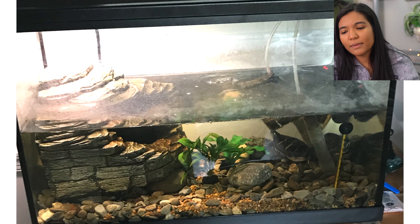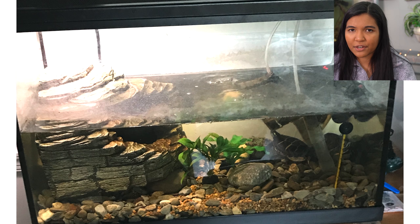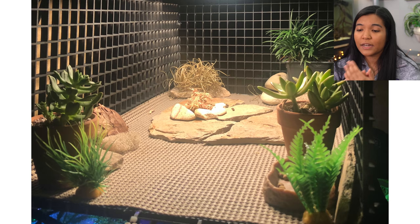In Brayden's tank you can see a large cave ornament on the left, some plants, rocks, and a basking area. A couple of things: first, be very careful with cave-style decorations in turtle tanks — it is extremely possible for your turtle to get stuck. Also keep an eye on the substrate, as it looks like there are some smaller particles that could potentially be ingested.